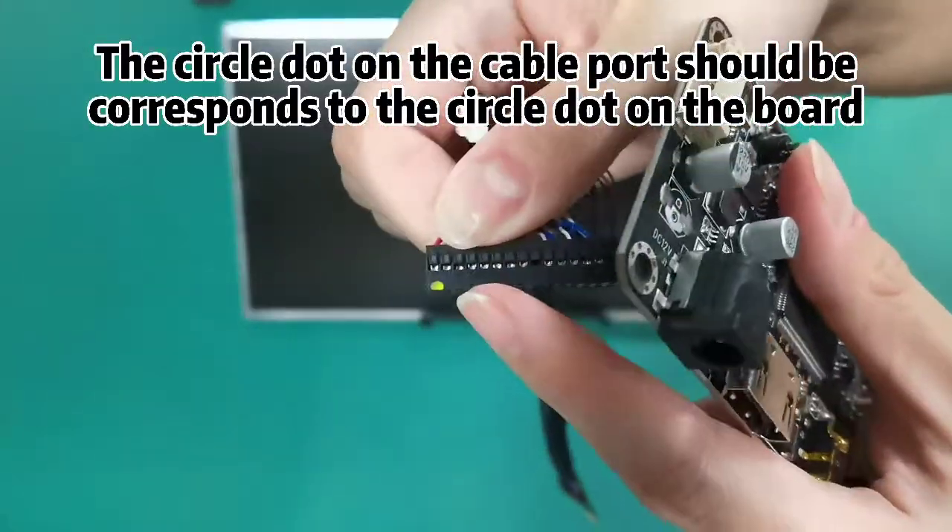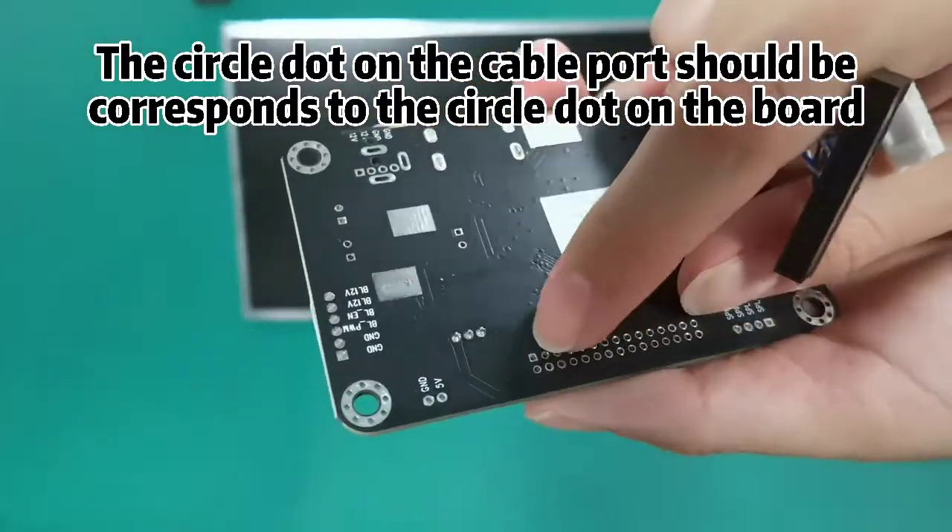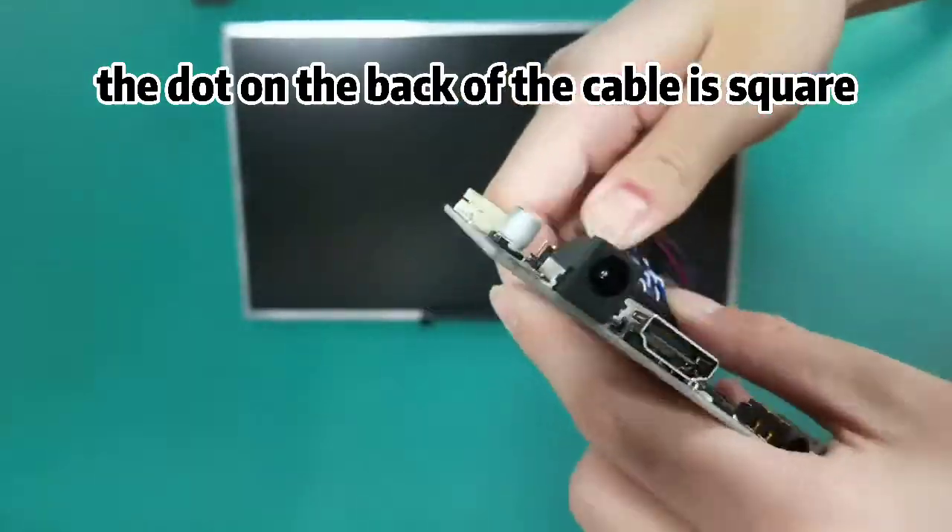The circle dot on the cable port should correspond to the circle dot on the board. The dot on the back of the cable is square.